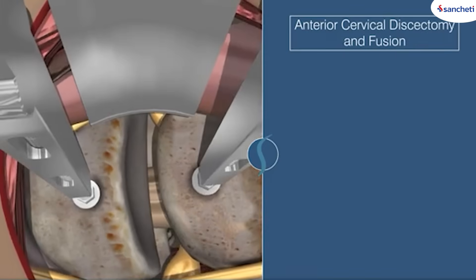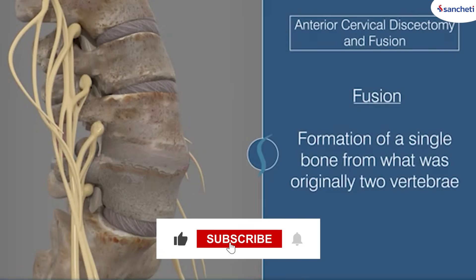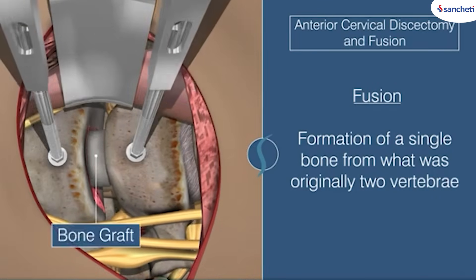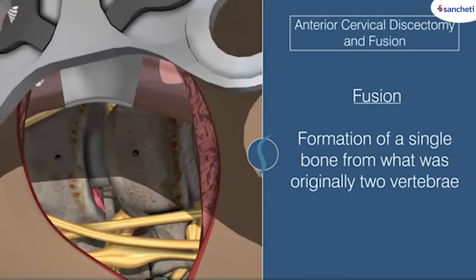These interbody cages are of two types. The first type is a titanium cage and the second type is polyethyl ethyl ketone cage, that is called PEEK cage, P-E-E-K. PEEK cages are radiolucent.